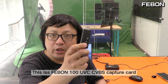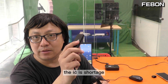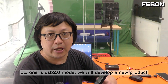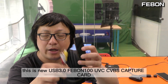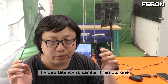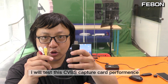This is the Febom 100 USB CVBS Capture Card. I have been selling it since 2010, but now the IC is in shortage so we will phase out this product. This is USB 2 mode. We will develop a new product — this new USB 3 Febom 100 CVBS Capture Card. It is USB 3 mode, and of course it also has a 3D comb filter and 3D detail enhancement. Its video latency is smaller than the older one. In this video clip I will test this CVBS Capture Card's performance.